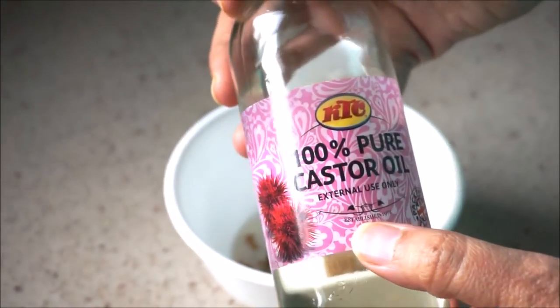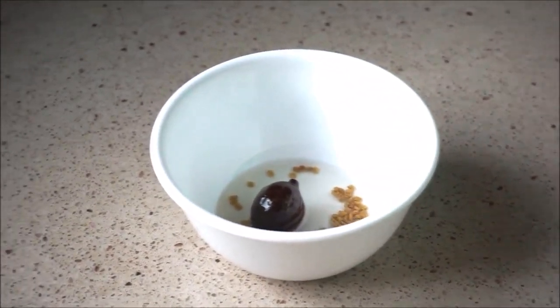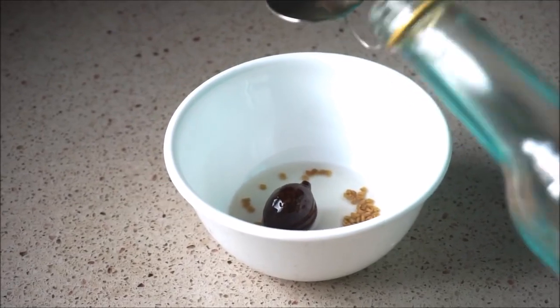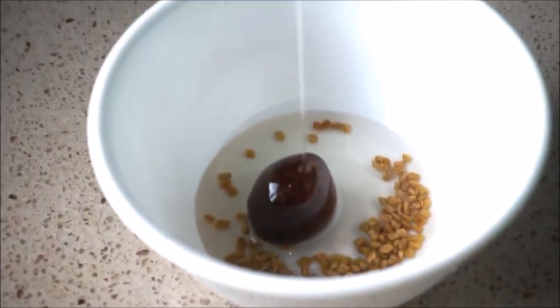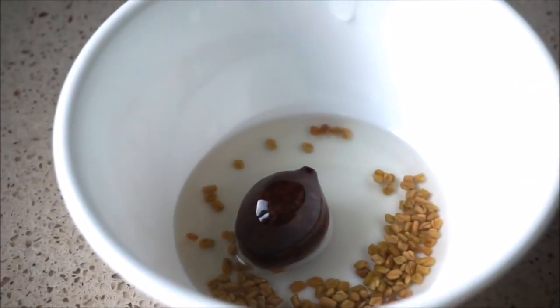Next we are going to use castor oil. Please watch this video till the end because I will be providing a lot of tips as we go forward. Castor oil is a very thick and very useful oil for hair growth. We use castor oil by mixing it with other oils so it can be applied to your hair easily.